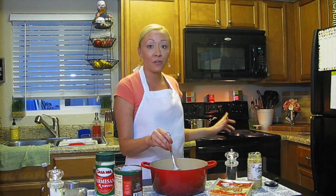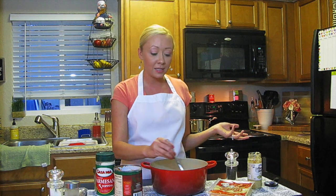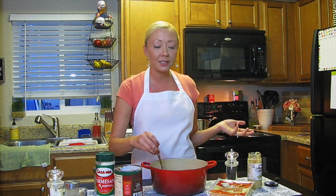Now everything's combined in our pot, so put it on the stove over medium-low heat for about 20 minutes or so. Keep an eye on it — you don't want it to get too thick. If it does get a little bit too thick, don't be afraid to add a little bit of water, chicken stock, or anything on hand to thin it out. We want a nice, good consistency of sauce to go over the gnocchi.